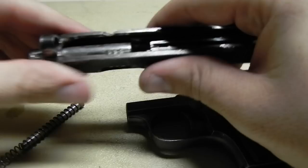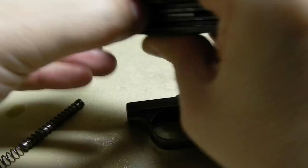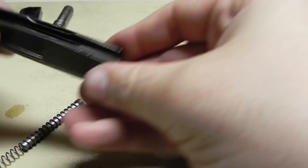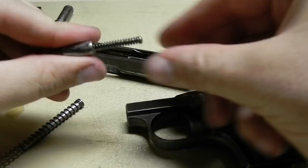You can remove the springs. As far as getting the barrel out, you're just going to twist it back, lift it up a little, and it'll just pop right out. For the firing pin, you can usually just tip it a little bit and shake it — the firing pin will come right out.